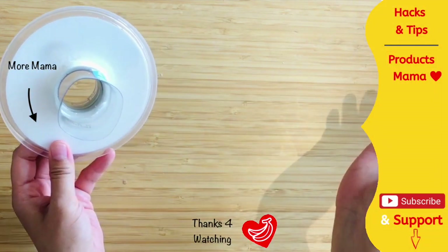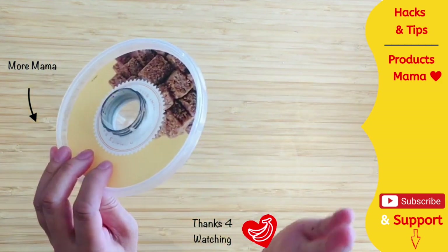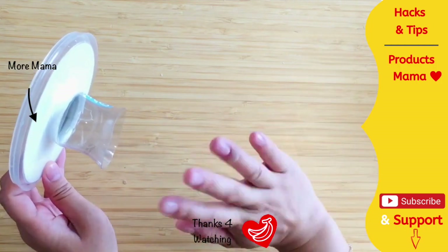Thank you so much for watching. If you enjoyed this and found it useful, please let me know by giving a thumbs up — I would really appreciate that. I'd love for you to share this video with anyone you think would find it helpful. Until the next video, thank you and goodbye!